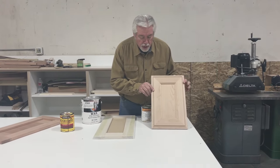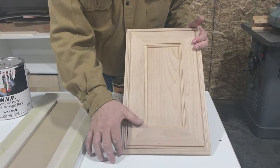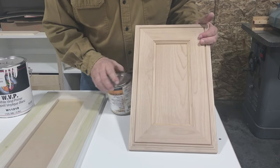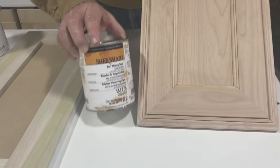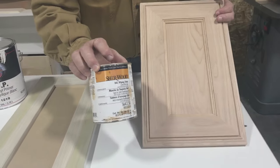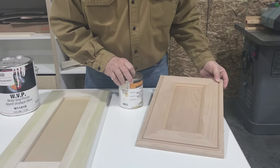This alder door is one we actually did on a previous video. A customer wanted a mitered door because of the fancy profile, and we're doing a stain and glaze finish. The stain we use is Sherwood wiping stain — we put the stain on, then seal, then do a black glaze over it. I like Sherwood wiping stain; it's a very good stain and for most of my stains I use Sherwood Williams.